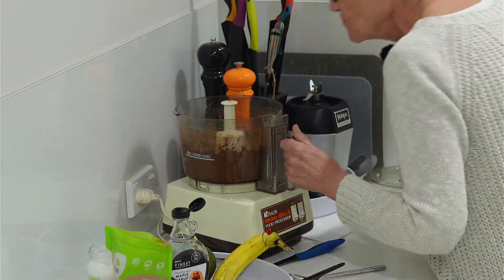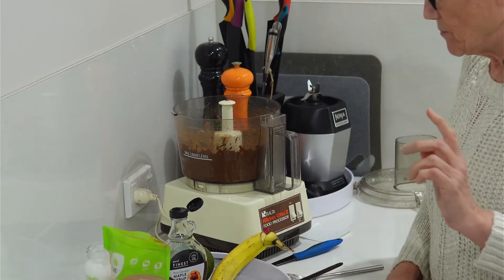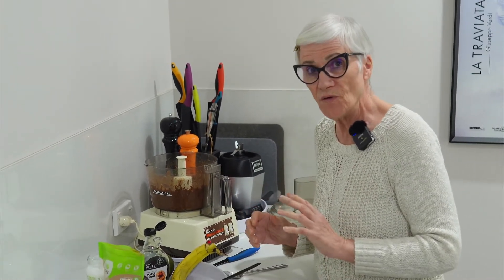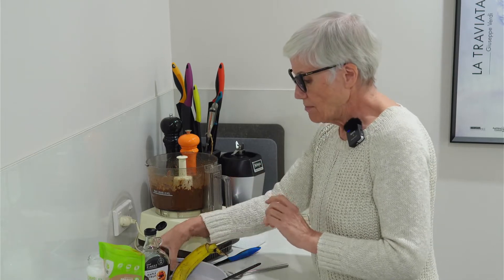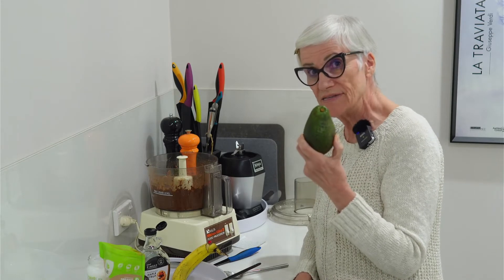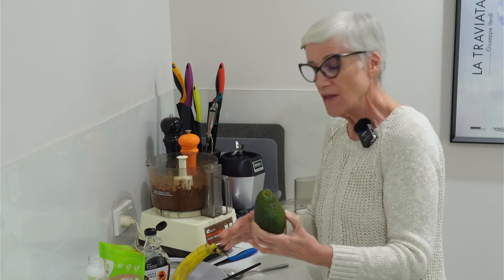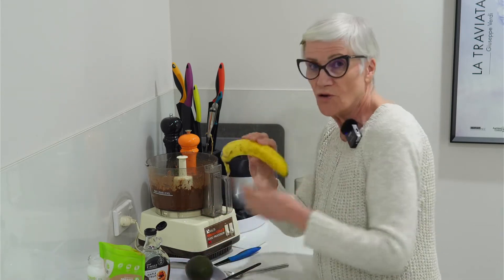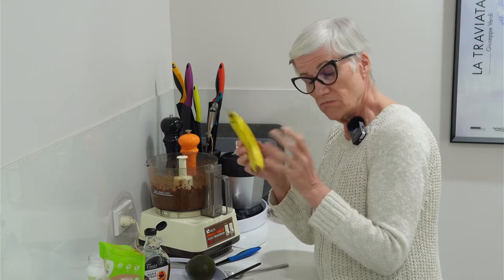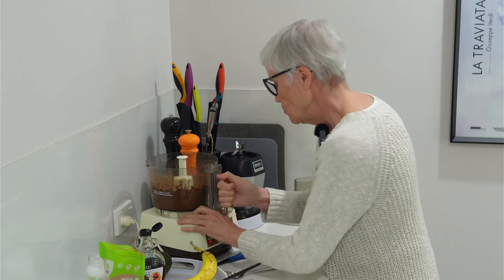Okay, that's done. Now, we're on a tofu theme tonight, but if you don't have tofu and still want to make a mousse, you can use two avocados with the same quantities of the other ingredients. You could also mix tofu with a banana, or just use a banana on its own. But tonight it's tofu.